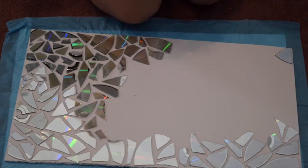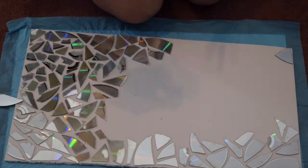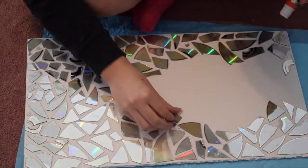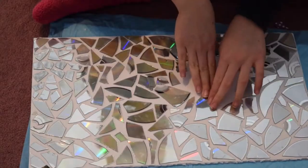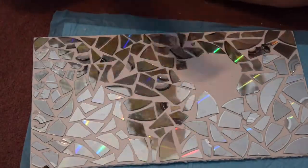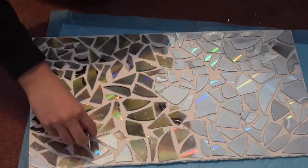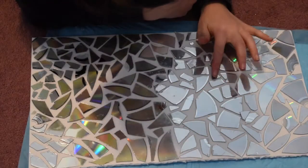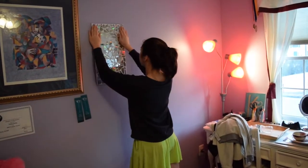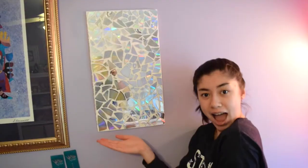I just continued on doing that section by section and eventually I ended up with something like this. Also, just as a warning, it did take me a fair amount of time to do this DIY, but it was well worth it because it looks amazing. I decided to hang it up on my wall and it looks super pretty. Overall, this was a super fun DIY to do and I just love it. It's probably one of my favorites.